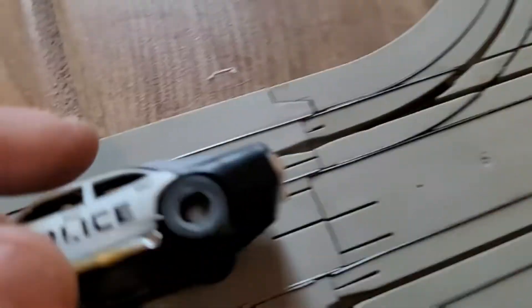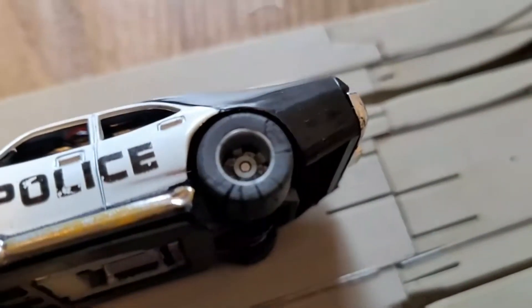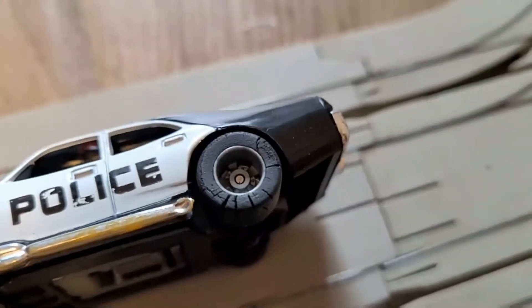The tires are also going to need to be replaced, but I'm going to leave the originals on there for anybody that wants it to be all original.